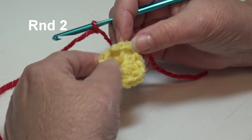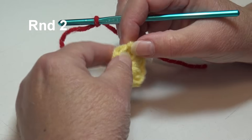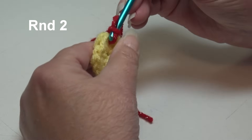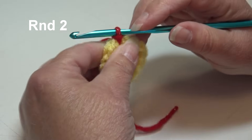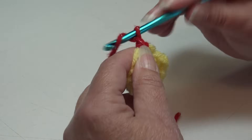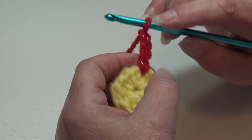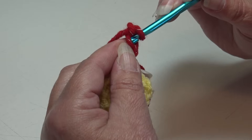Round 1 is finished, so now grab your red shimmer and let's begin round 2. I already have my red attached to my hook. You want to go into any chain 1 space — I'm going right back to where I fastened off. Insert right into the first chain 1 space and slip stitch through that space and through the loop on your hook, then pull that a little tighter and pull the string to the back.